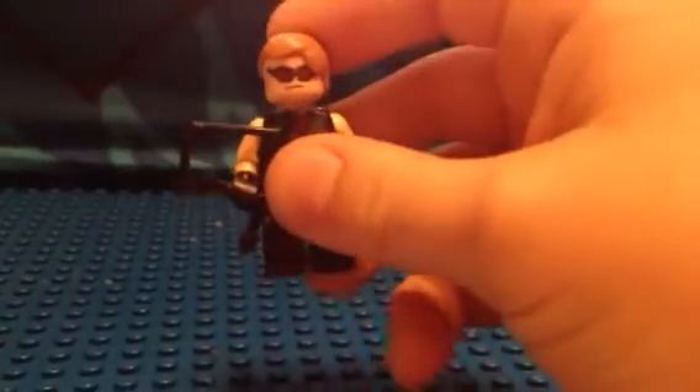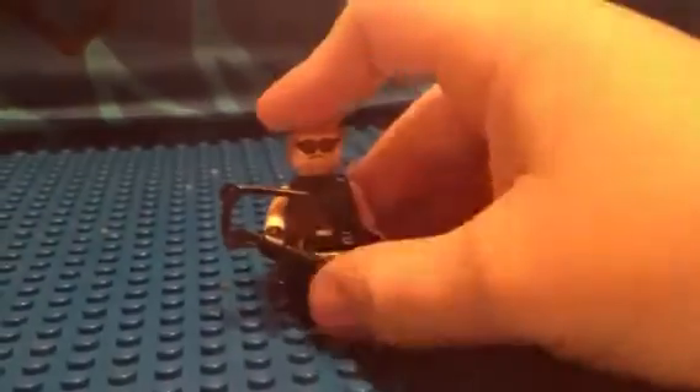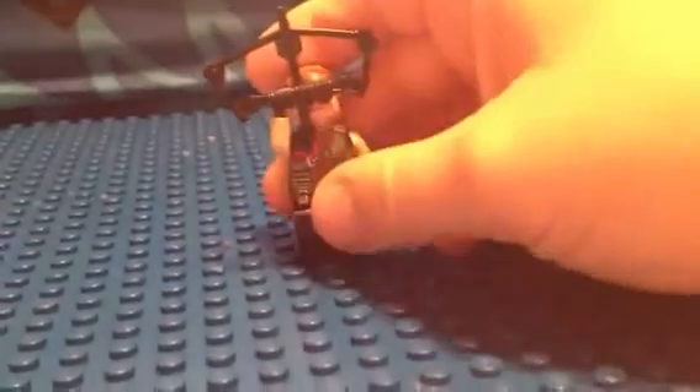So the first figure I will do is Hawkeye. He has two faces — a screaming face or a mad face — and then he has his sunglasses, which is pretty cool. Then he has a crossbow that looks awesome, and then he has a strap around here that connects to his quiver and his back.